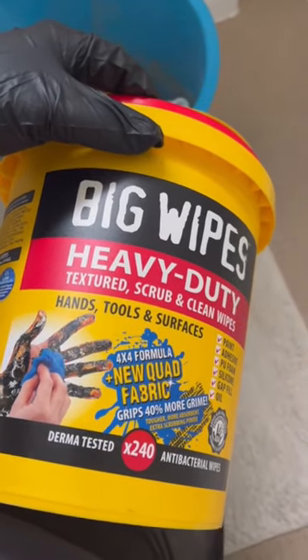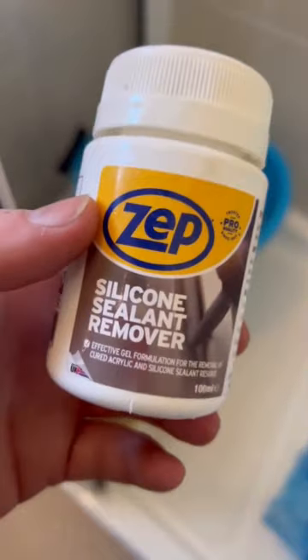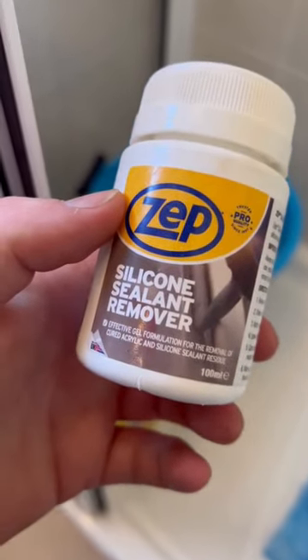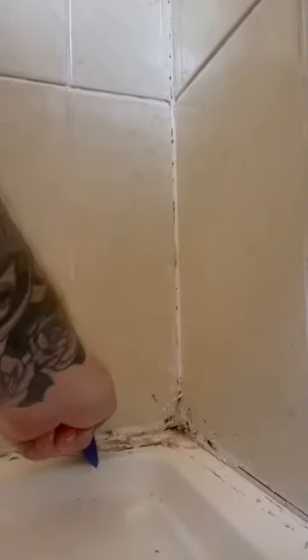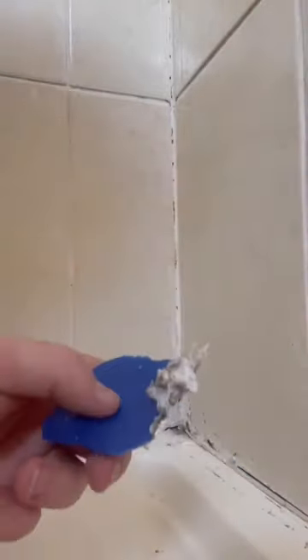Using some big wipes here to scrub away the shit. Using a silicone sealant remover from Zep — it's actually brilliant. Look at this, you just put it on, leave it 15 minutes, and it just scrapes right off. The stuff literally falls off, it's brilliant.